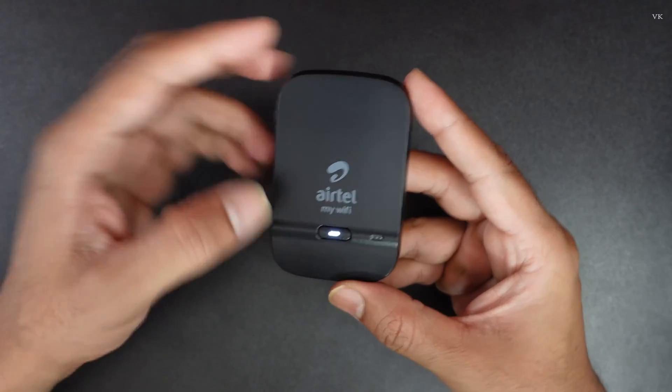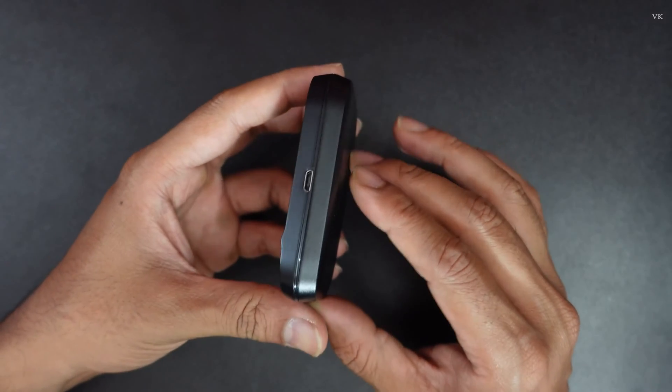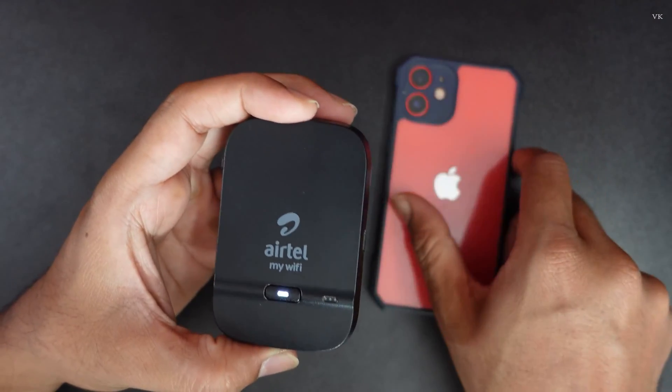Hello guys, in this video I am just going to explain how to factory reset your ATL Wi-Fi dongle. Sometimes if it is not working and if you are not able to connect the Wi-Fi connections to your phone, we can reset and try.